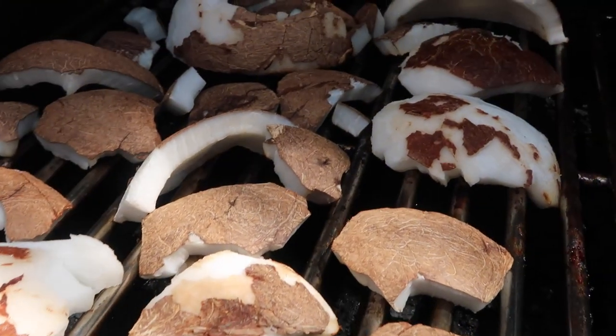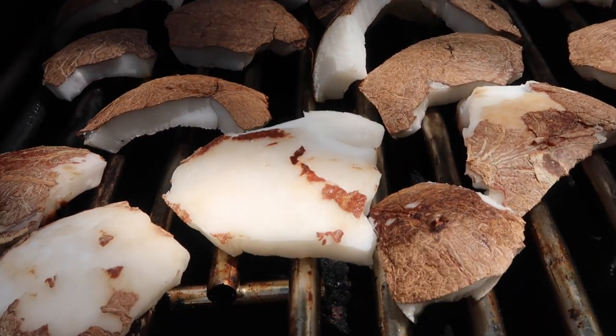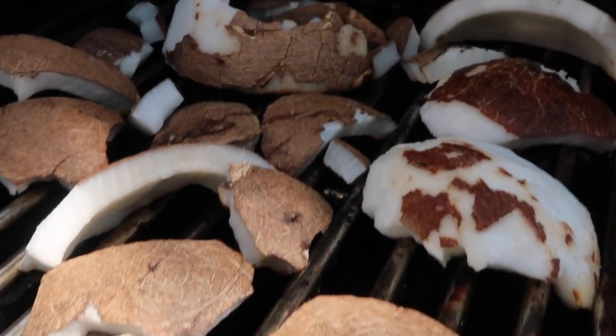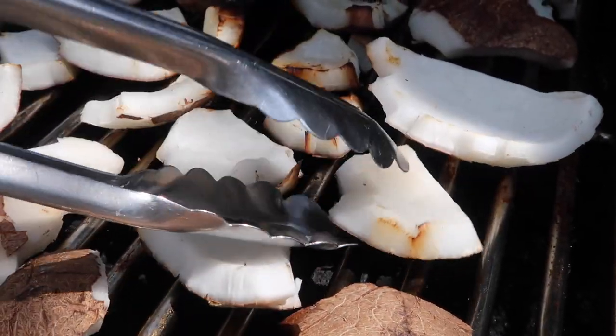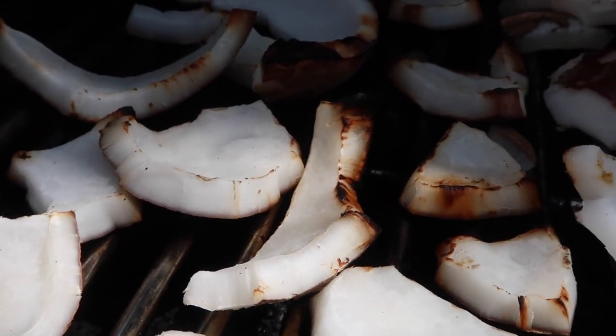I'm going to start off by roasting all of my coconuts. I'm using fresh coconut today — that is what you have to use to make coconut choka, there is no other way. Basically what you want to do is when you bust open your coconut in half, you're going to dig the flesh out from the inside. Once you dig it out, you're going to put it on your grill, or if you have a fireside or any type of open flame, you can go ahead and roast the coconut on top.